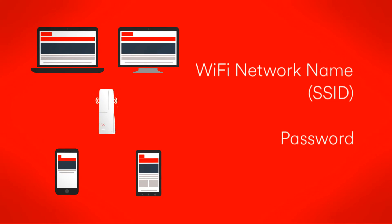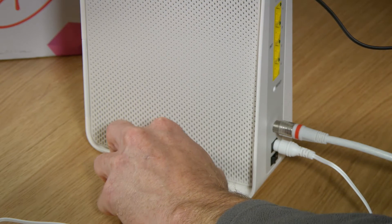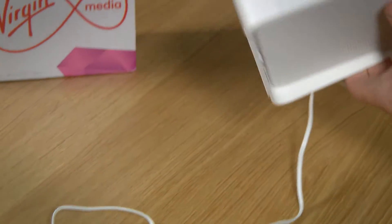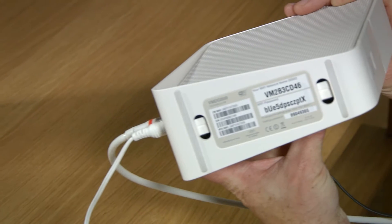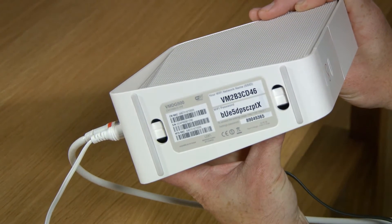You'll need to enter your Wi-Fi network name, sometimes called SSID, and password on the device you're using. You'll find these by pulling out the tab on the base of the hub, or just looking under the hub itself. It usually starts with the letters VM. And a word of advice: don't confuse the Wi-Fi password with the settings password underneath.